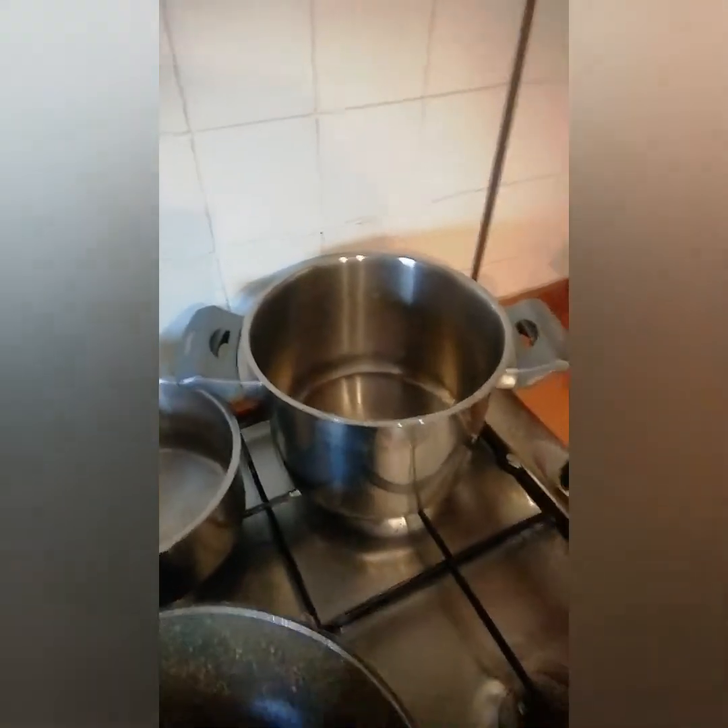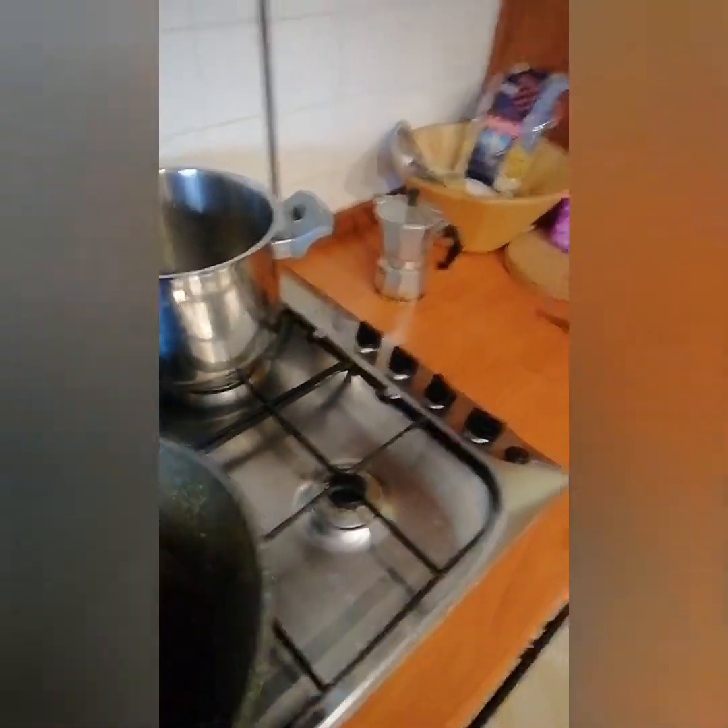This is my water and the pots I want to use for my pasta, so you can see I'm ready for today.